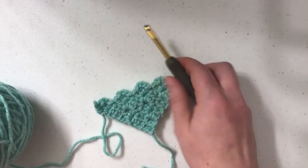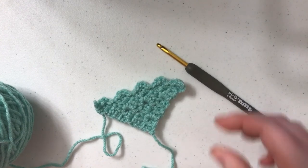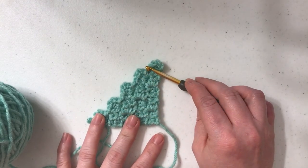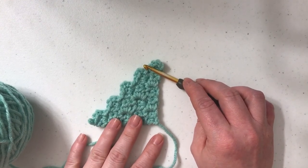Hello, it's Elizabeth with Kali's Clips and Crochet Creations. Welcome to our mini C2C series, or how to do mini corner to corner. In our first video we talked about how to increase stitches, in the next video we talked about how to change colors, and now I'm here to show you how to decrease your stitches.